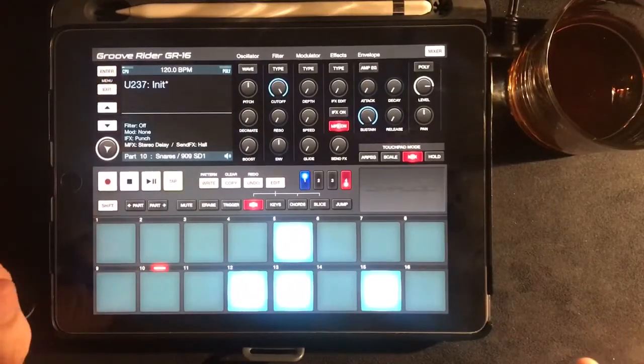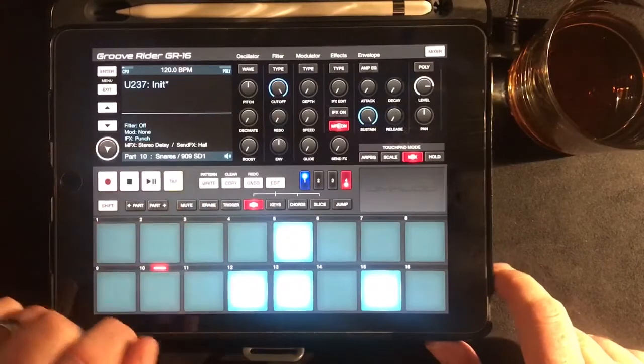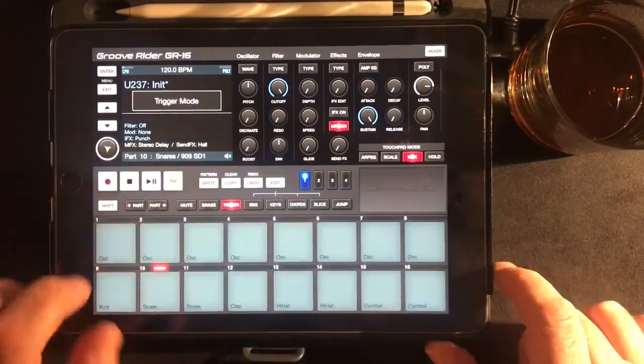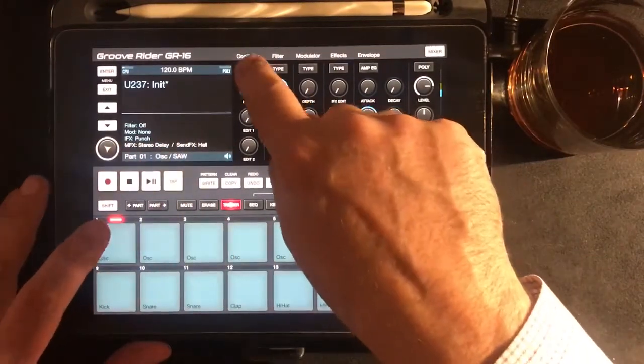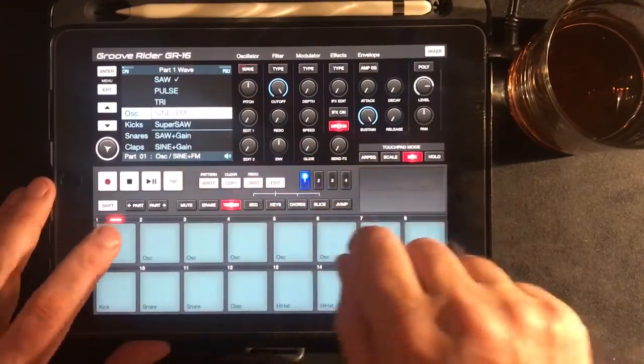So far, so drum machine — that's pretty standard. What you also have with GrooveRider, which is the glory of the Electribes also, is it's a synth. So let's pick one of the synth parts here. You can see I've got a saw wave and I can pick a different wave. So I've got saw, pulse, triangle, sine plus FM.